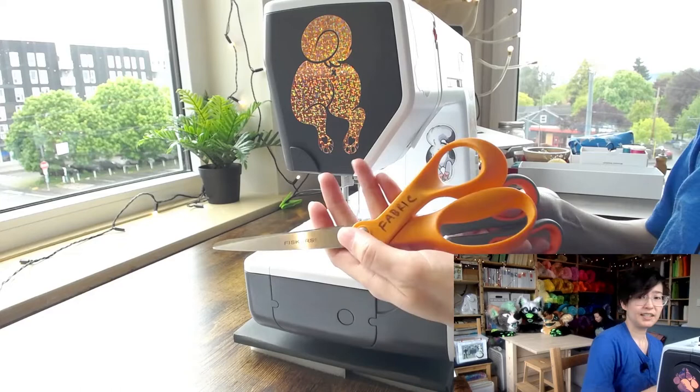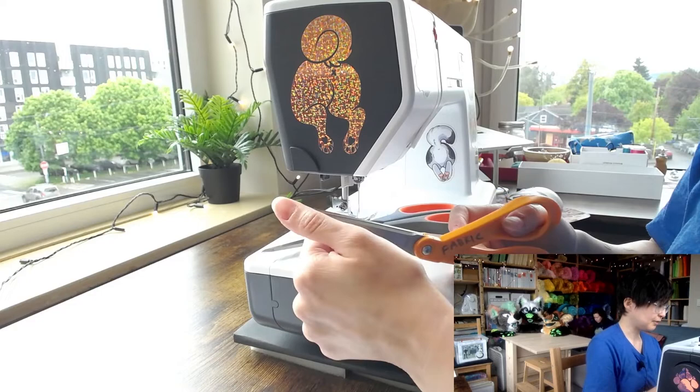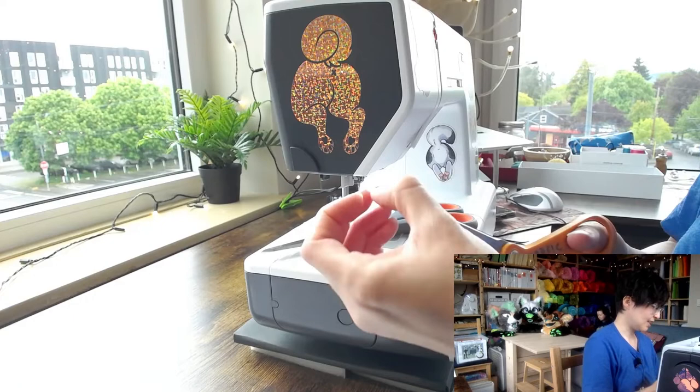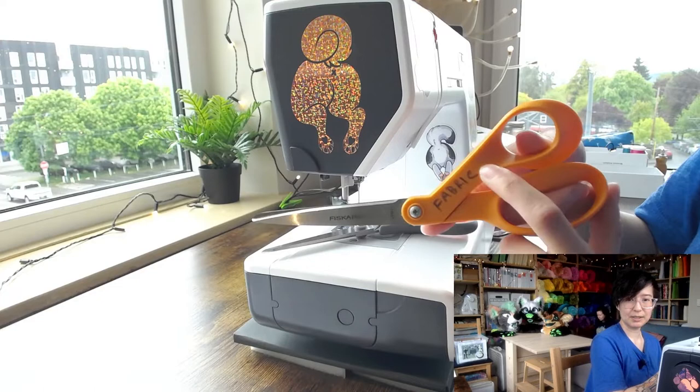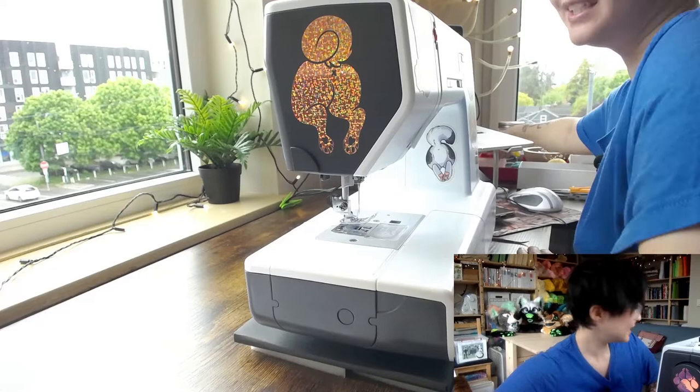For scissors, I highly recommend having a pair that is only for cutting fabric, separate from your normal scissors that you might use to cut paper. Keeping fabric scissors fabric-only keeps them much sharper for longer, because you really want sharp scissors to cut through fabric cleanly without snagging. I usually have one or two pairs labeled 'fabric only.'